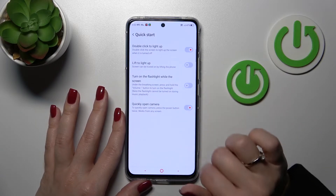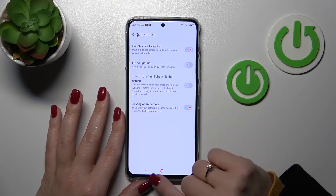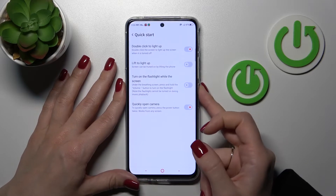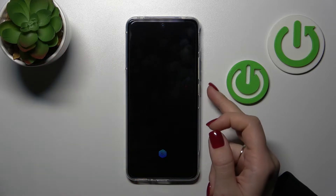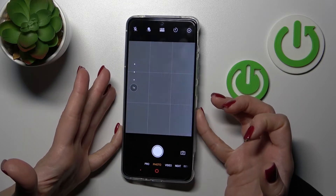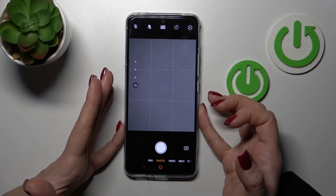To activate this quick launch and open the camera app, we should click once on the switcher. Then let's lock the device and check it — we can see that the camera application is successfully activated.